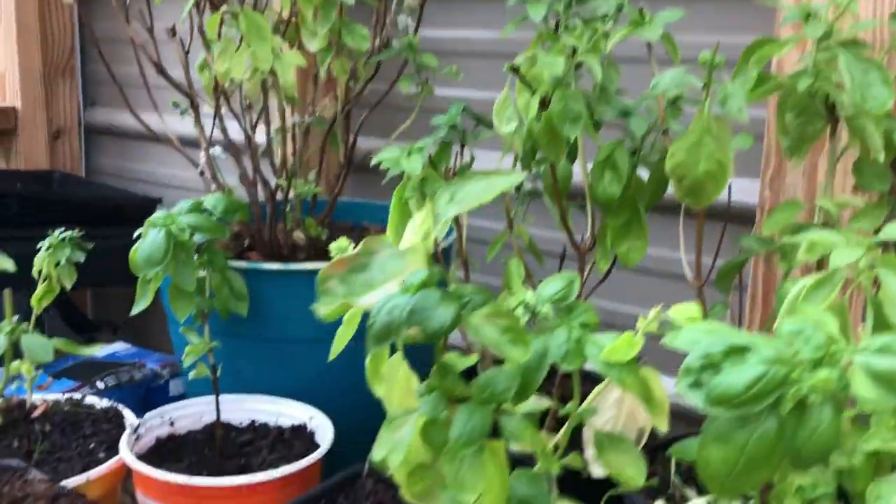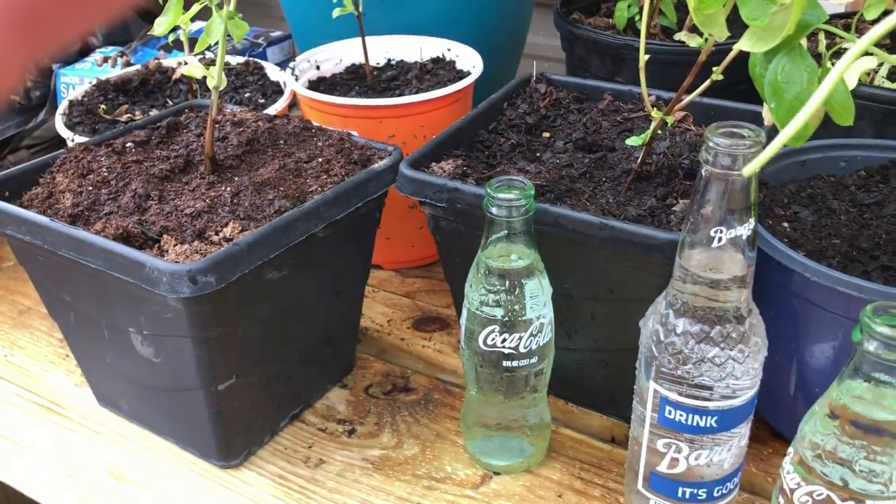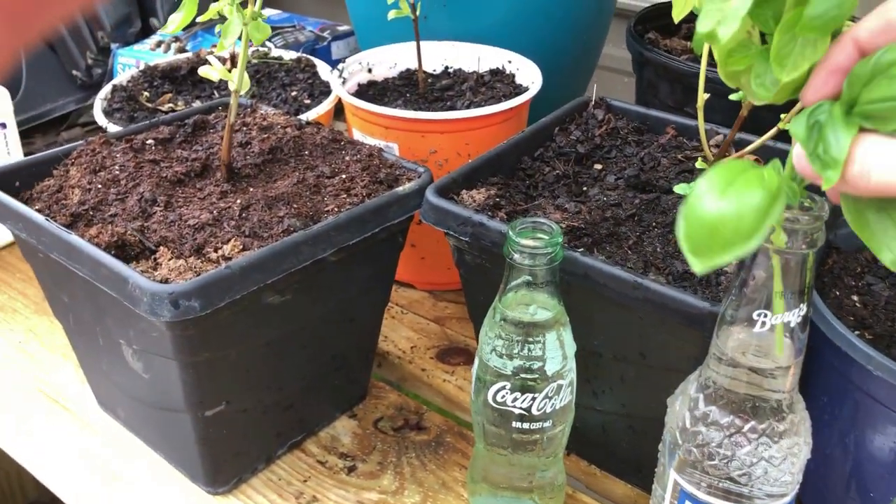I'm going to take my clipping and drop it in this container of water.